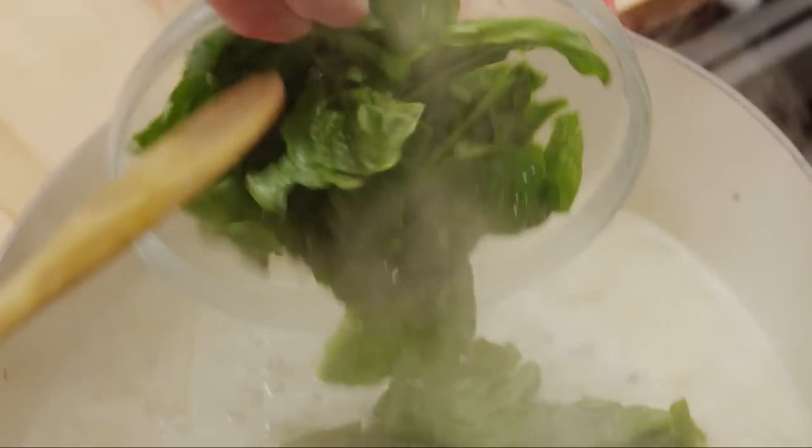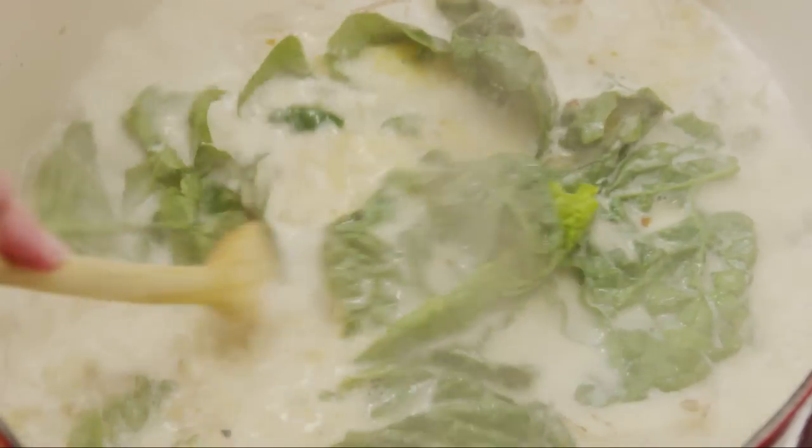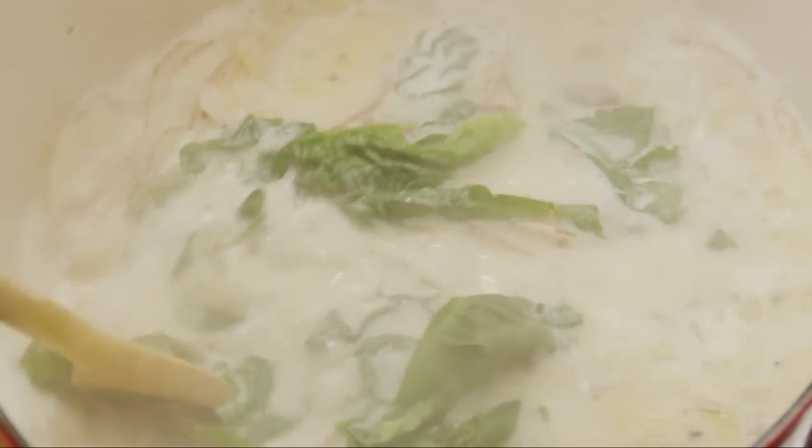Just before serving, add a quarter of a bunch of fresh spinach leaves with tough stems removed. Many members write that they use kale instead for its additional nutrients. Stir to combine and serve.